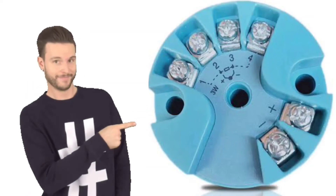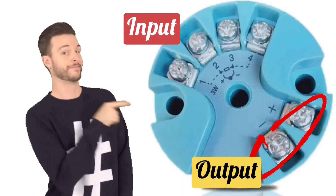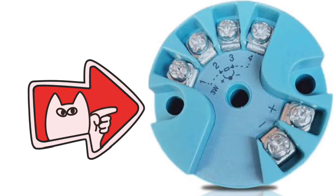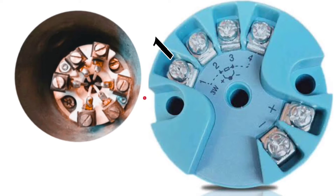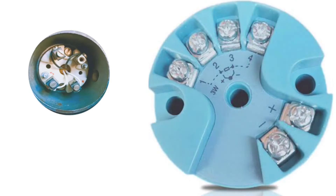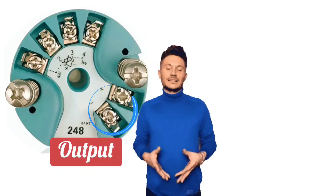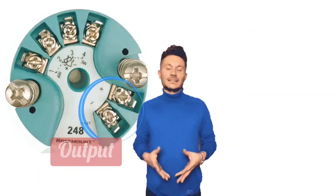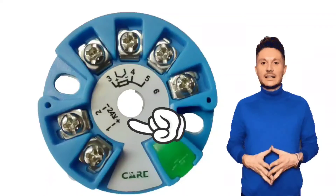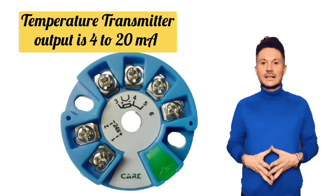In the connection ports of the temperature transmitter, there are input connections on one side and output connections on the other side. On the input side, connections of three-wire RTD are made on terminals 1, 2, and 3. Thermocouple connections are made on positive and negative. Some temperature transmitters also support four-wire RTD connections. On the output side, you will get only positive and negative signs, and 24V DC connections will also be on the output side, because it is a two-wire signal. The output of the temperature transmitter is 4 to 20 milliamps.